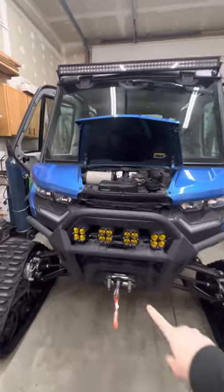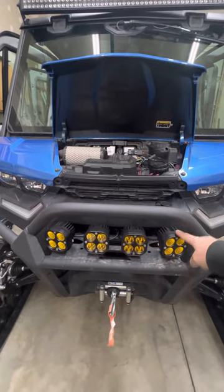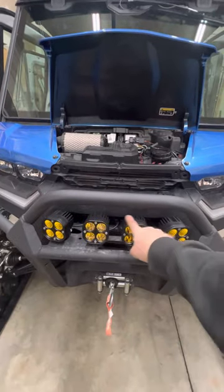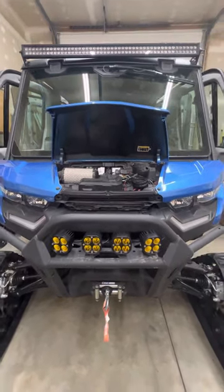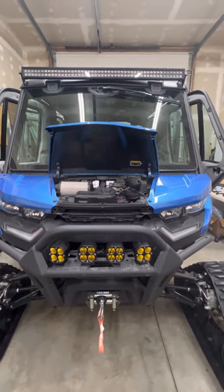Up on the front, I installed four amber LED cube lights — these are the flood version on the sides, and then in the middle there are two spotlights. Those are controlled by a rocker switch up in the dash, which I'll show you in just a minute.